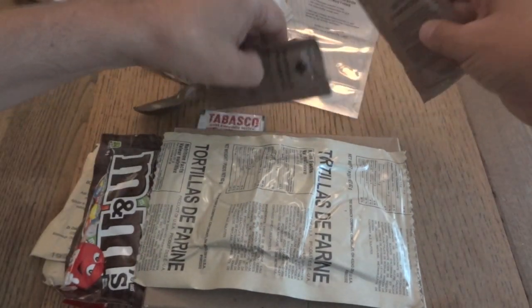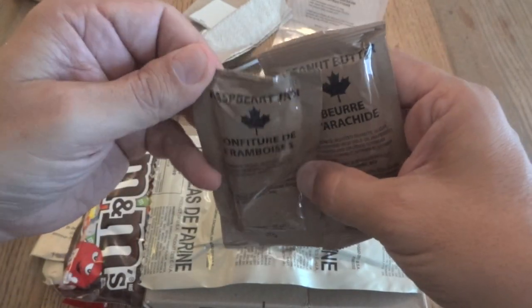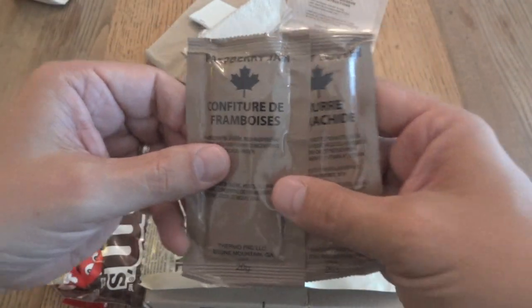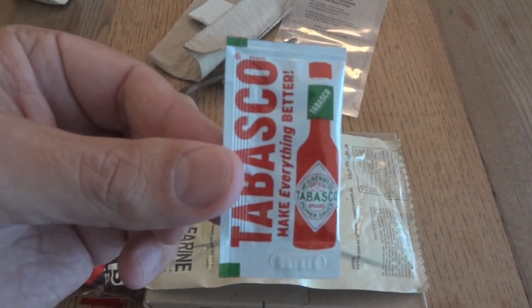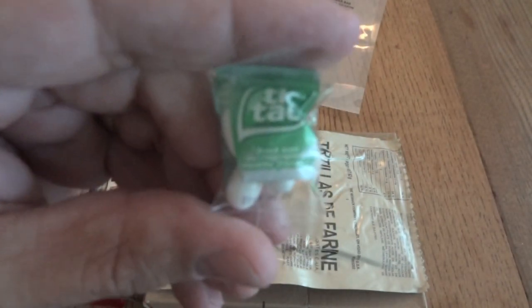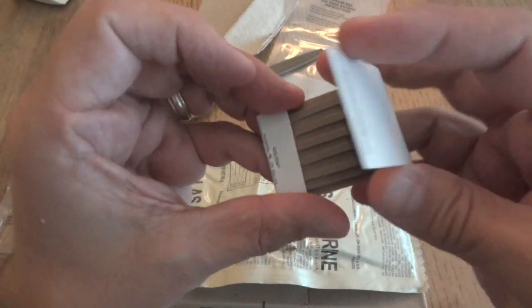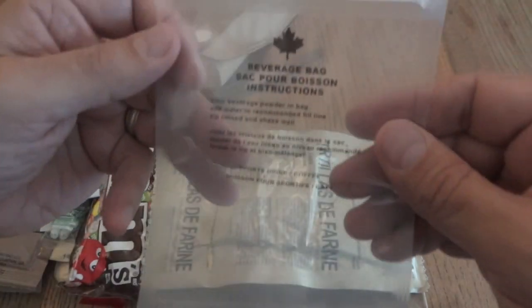I think we have a couple more things to put on the tortillas if we don't want to use them for the pulled pork. We have raspberry jam and peanut butter. And we have Tabasco — a nice little touch, like the old days with the US MREs and the little Tabasco bottles. And we have Tic Tacs instead of gum, plus matches and the beverage bag.